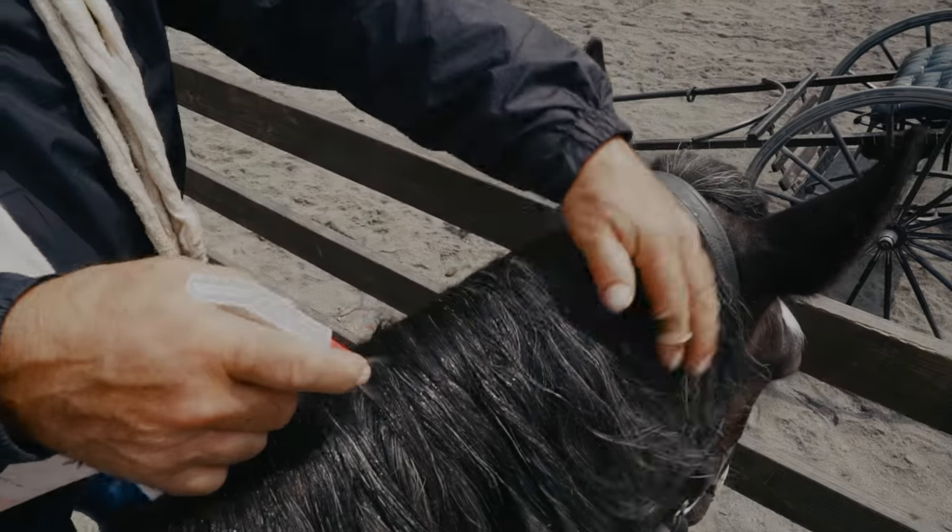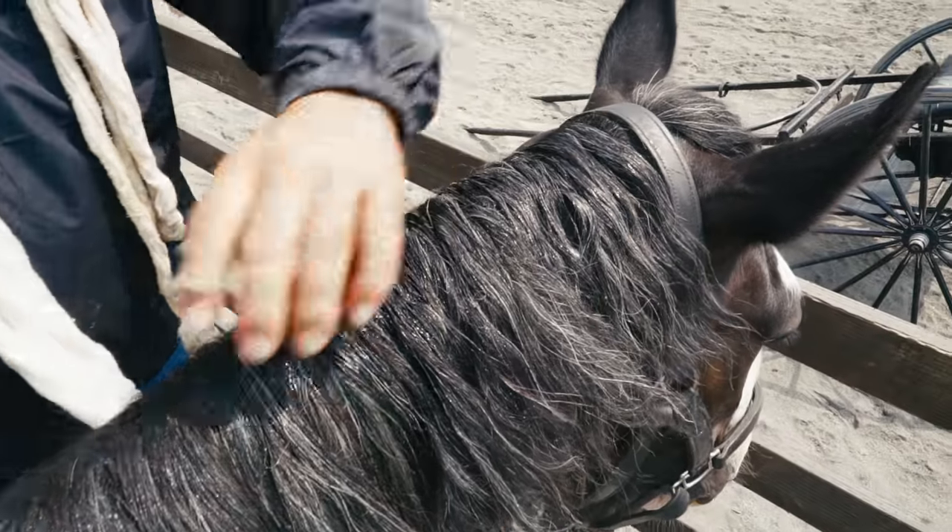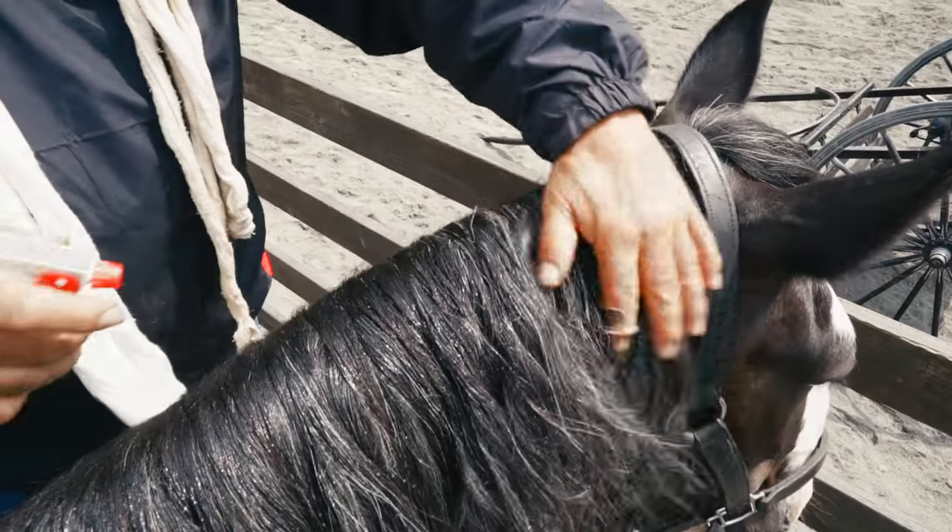You should tie their head up, but I think a big part of this is getting their mane wet. Not soap and wet, but damp.